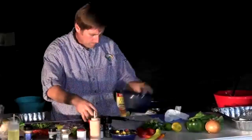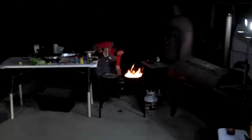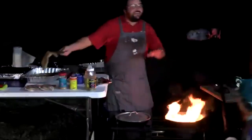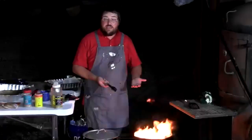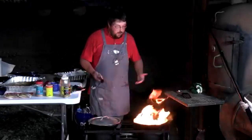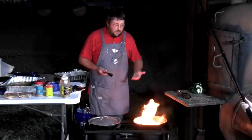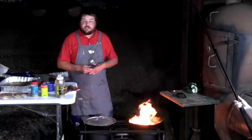During the corn searing, a small flare-up occurs in the pan. The advice: don't throw water on a grease fire. Best options are to put a lid on it or let it go out on its own. Cooking outside with real hot fire and hot pans — flare-ups happen. Always keep a fire extinguisher close by.